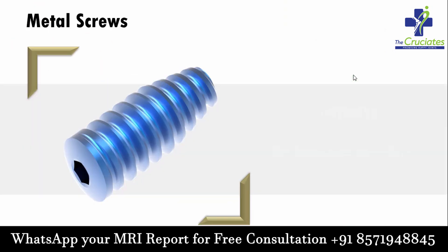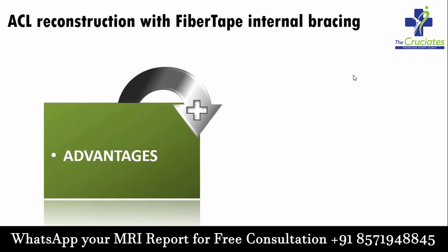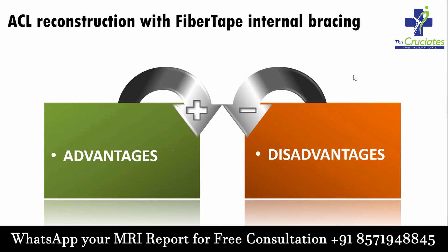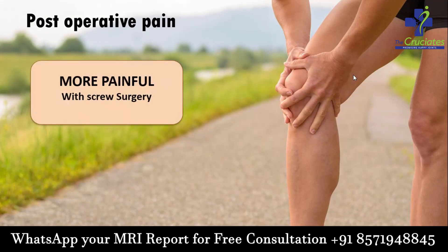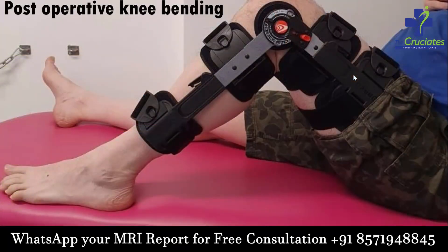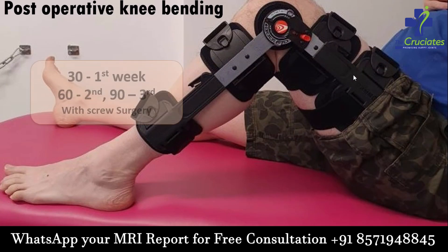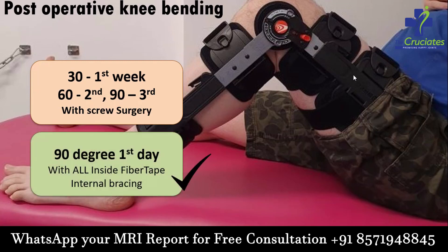Metal screws are outdated and not being used nowadays. What are the advantages and disadvantages of ACL reconstruction with fiber tape internal bracing? Regarding post-operative knee bending: with screw surgery it is 30 degrees in the first week, 60 degrees in the second week, and 90 degrees in the third week. With all-inside fiber tape internal bracing, bending is 90 degrees from the first day itself.